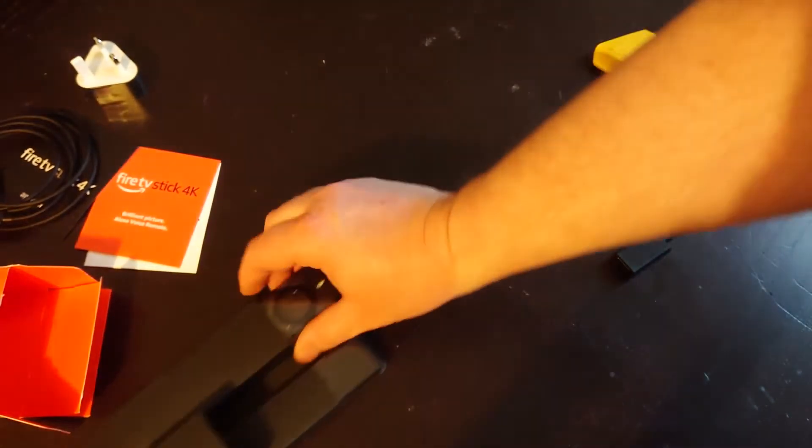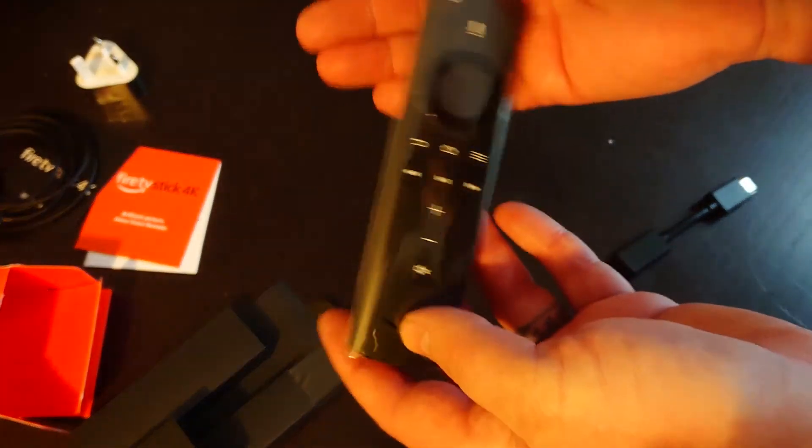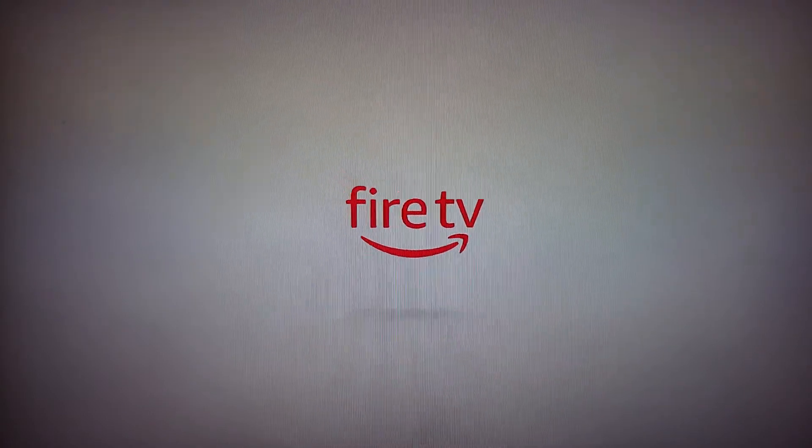At the top here you have your remote control. So we're here to set up the Fire TV — it's now plugged into the back of my TV and we're ready to go.